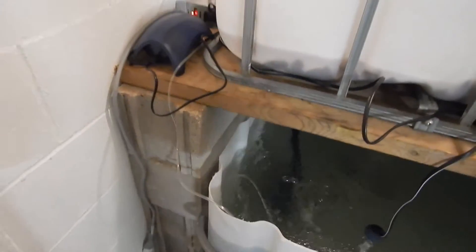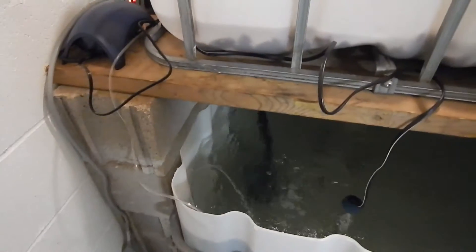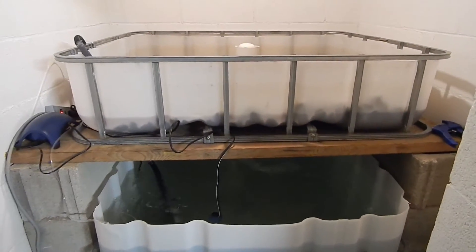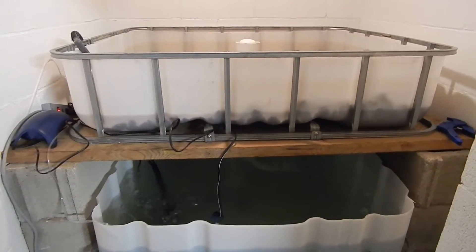There are 20 cinder blocks altogether — 5 in each pile and then 5 on each side in the back. There are also 2x12s that go across to support it. I've seen a lot of videos where the grow bed starts to cave in a little bit, so we're starting out right.